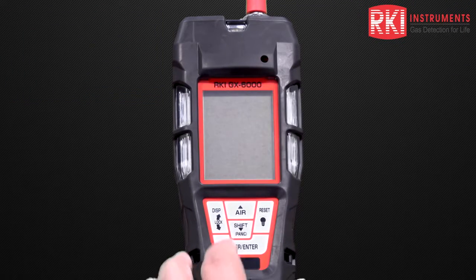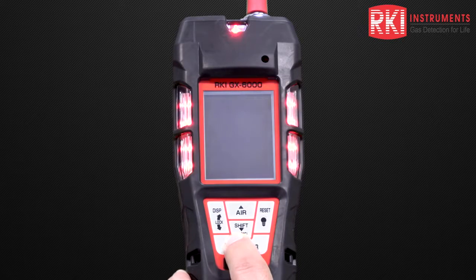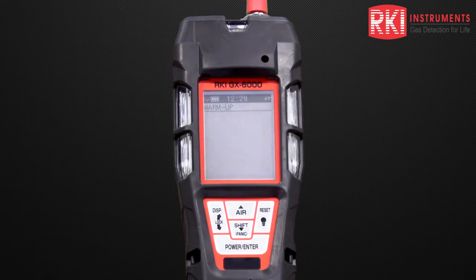To turn the unit on, I'm just going to press and hold down the power enter button and then release that. The unit goes through a warm-up mode. It gives us the days to the next calibration, the time and date, the voltage for the batteries remaining, and the gases on board.